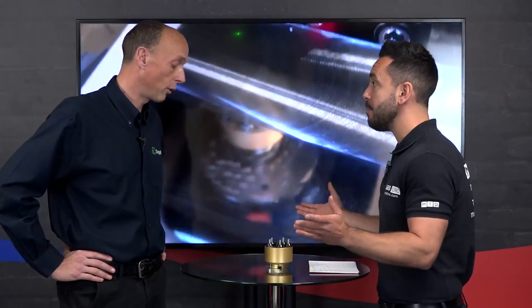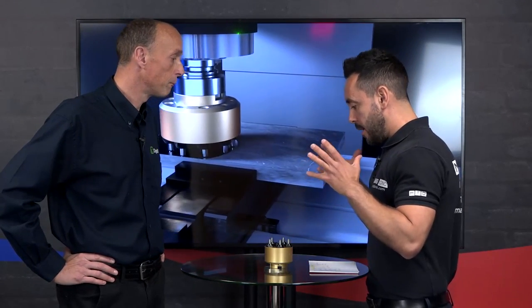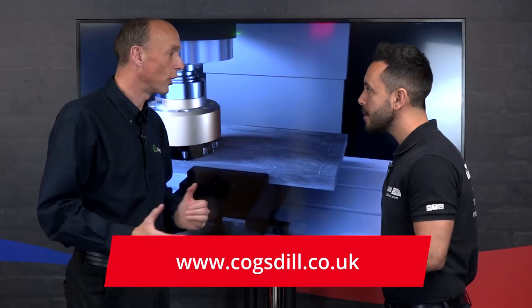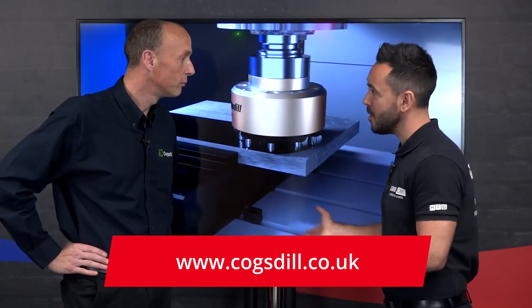The return on investment of this type of tool for the right application is instant — absolutely instant. If you can save an operation, if you can save equipment you'd otherwise have to buy, or avoid having to subcontract that work out, the return on investment is absolutely instant. To get in touch, contact us at our website cogsteel.co.uk and we'll send somebody out to make sure it's the right tool for the job.